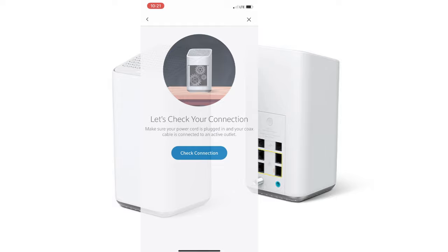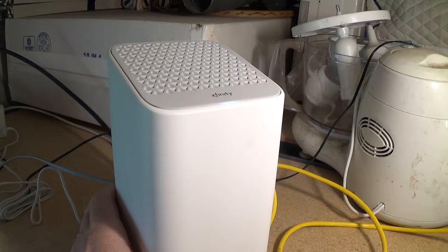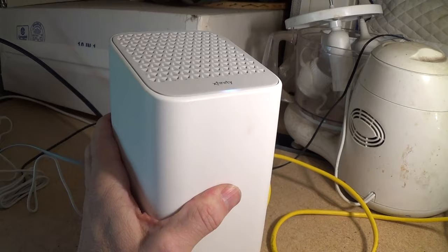And there you go — that is how you hook up an Xfinity XFi XB7 gateway modem. I hope this video helped you out. If it did, please hit that like button and consider subscribing to my channel. I have many more videos to come. Bye-bye.